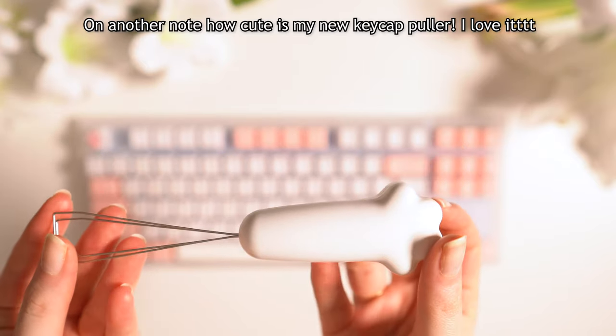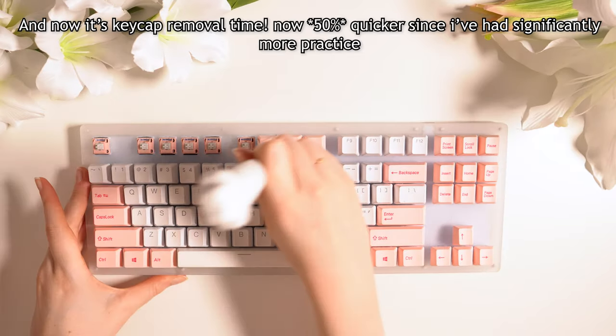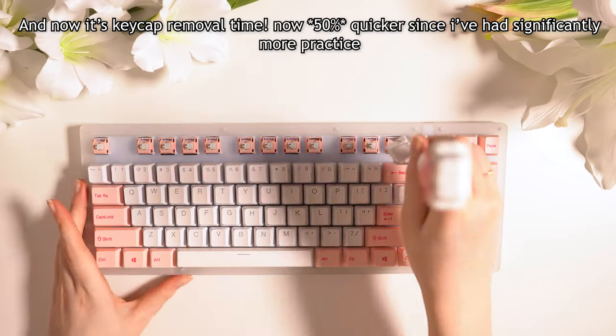On another note, how cute is my new keycap puller — I love it. And now it's keycap removal time, now 50% quicker since I've had significantly more practice.